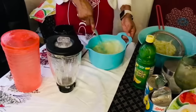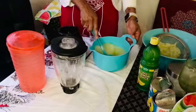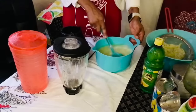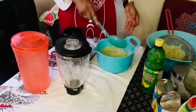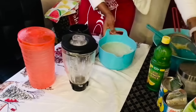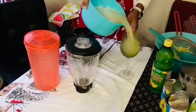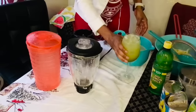If you have some ginger, you can put it in the blender too — with your cucumber and your pineapple. Ginger makes it taste amazing, but I didn't want any in mine. If you want ginger, you can go ahead and add some.